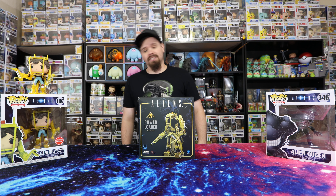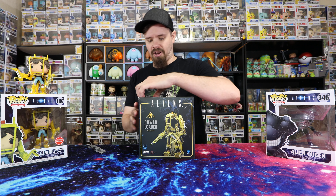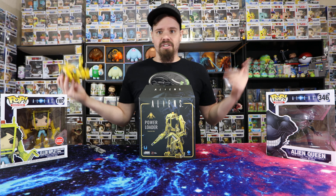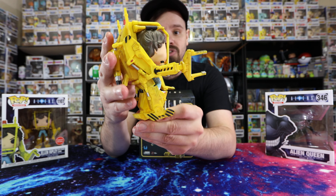All right, let's keep it short, simple, and show the review. Let's cut into the box and see what's inside. It's super light compared to what I thought it was going to be. I have the pops here just to kind of keep the theme, as well as this Ellen Ripley out of the box.